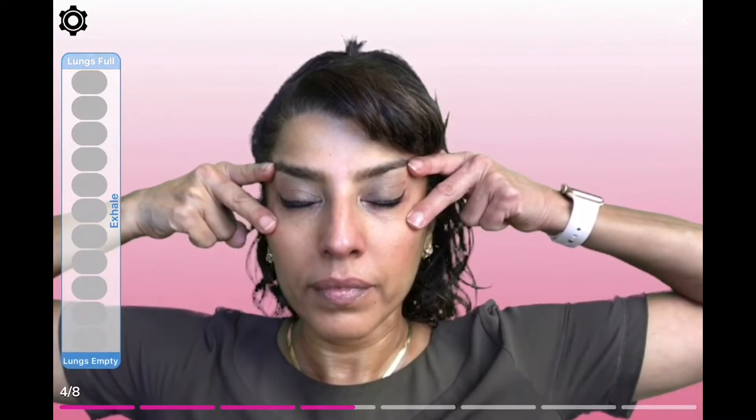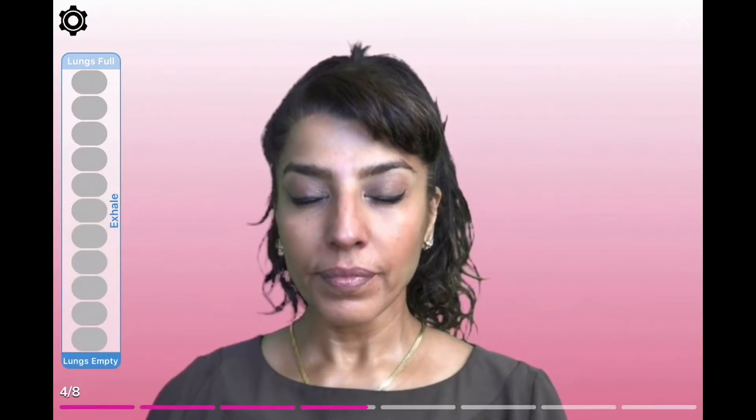Let's try it again. Open your eyes nice and wide and squeeze the bottom eyelid — focus just on the bottom eyelid — squeeze, and close your eyes. Open it again nice and wide and squeeze, squeeze, squeeze, close your eyes. One more time: open your eyes nice and wide and squeeze, squeeze, squeeze, close your eyes. Bring your hands down, keep your eyes closed. Let's take a deep breath in and out. Another deep breath in and out.